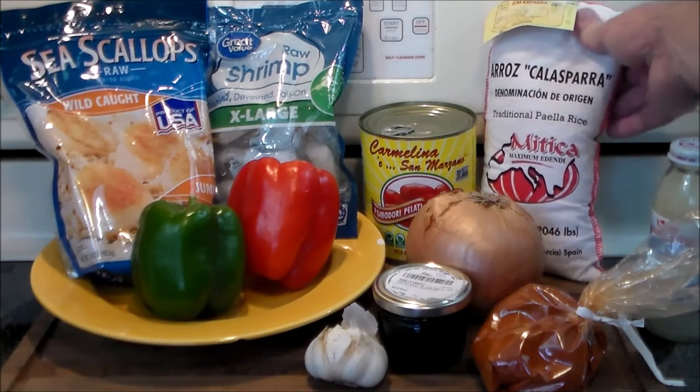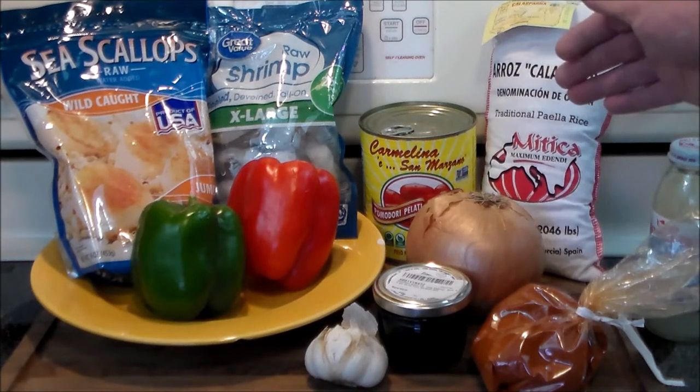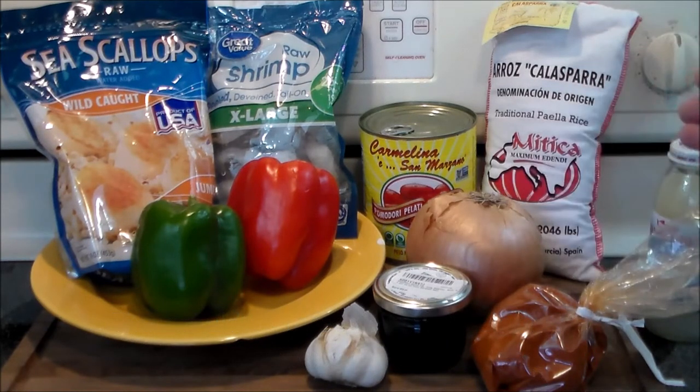This is the rice that's typically used to make paella with. It's a special kind of rice in that it is not long grain — it's short and it absorbs three times the amount of water that regular rice does, and it is just perfect for making recipes like this.